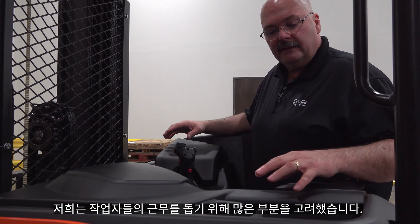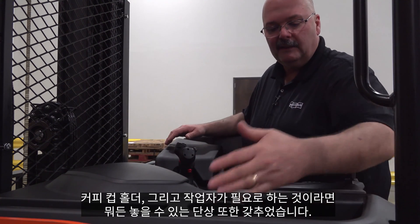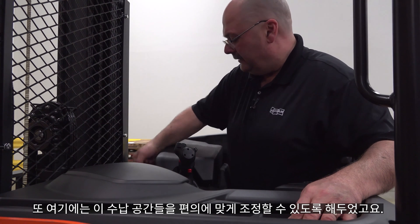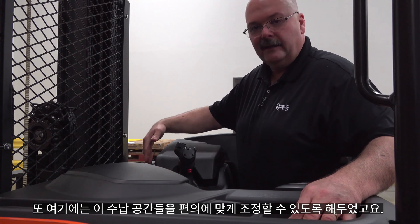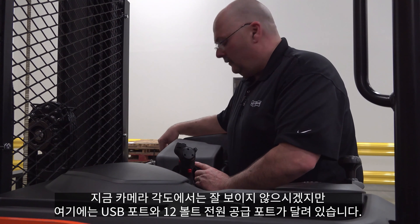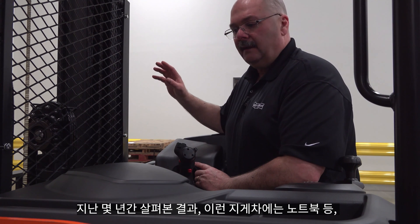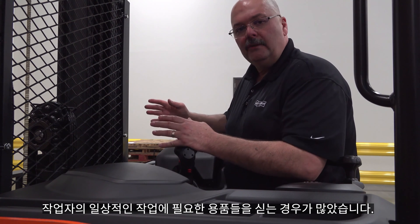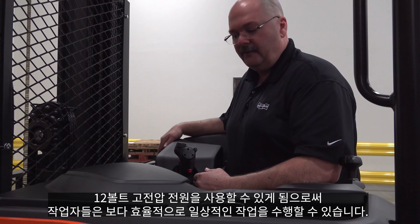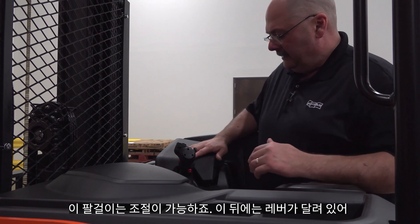Inside the operator compartment, we've done a lot to help the operator do their job. There's an area for pens, pencils, a coffee cup holder, and a nice tray for whatever the operator may need, with adjustable areas to custom-fit storage. There's a USB port, and we increased the amperage of the 12-volt port because these trucks are now being used with laptops and devices operators need throughout the day — a high-amperage 12-volt source is key for working efficiently.